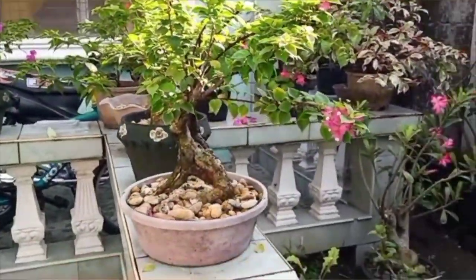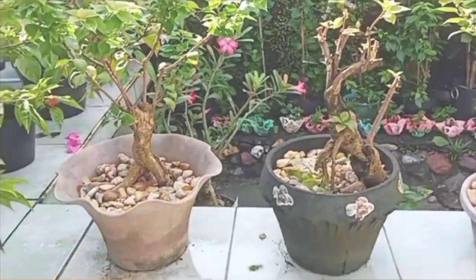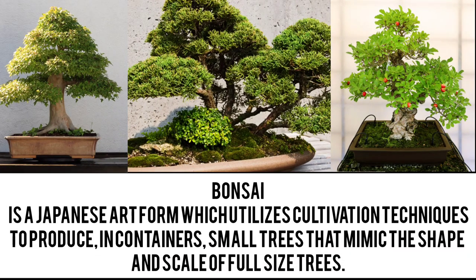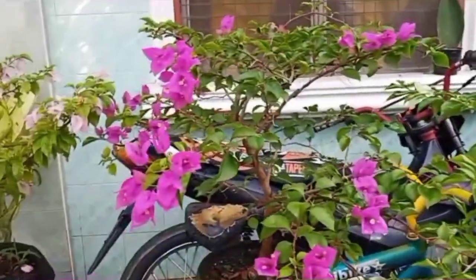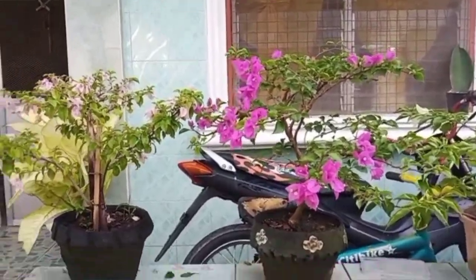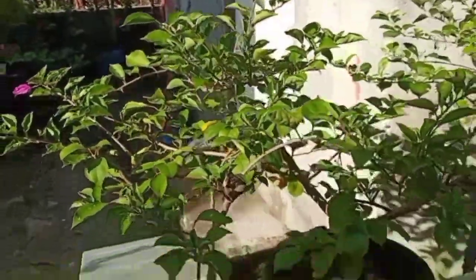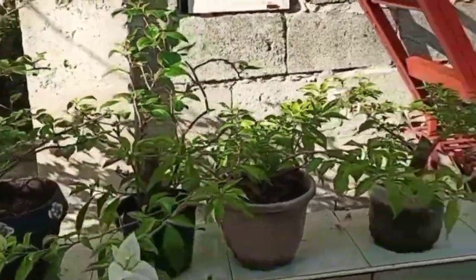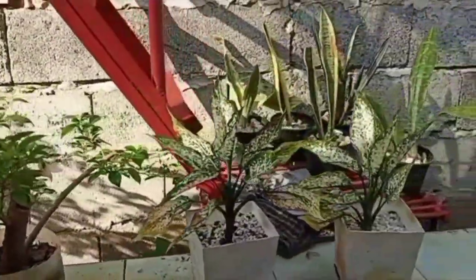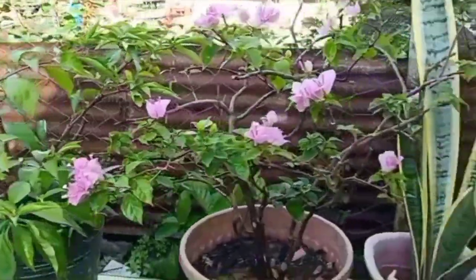On the next videos, my mother will show you how to make bonsai from different plants. I'm still collecting and gathering Bougainvillea varieties that I don't have yet. They're so beautiful. I decided to plant them in pots to prevent them from growing so wide and so big, because we only have limited space.